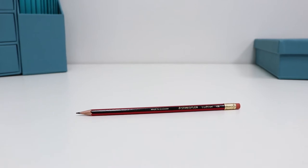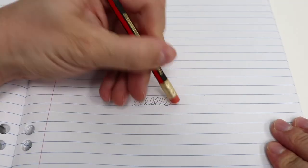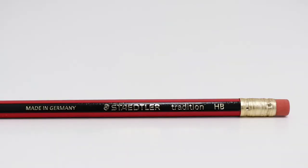Easily remove mistakes with the Staedtler Tradition Eraser Tip Pencil. This pencil is perfect for writing, drawing, sketching and more, as you can easily remove mistakes thanks to the eraser tip.